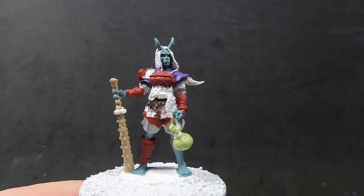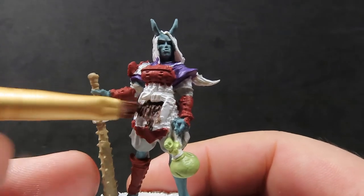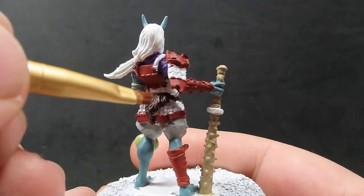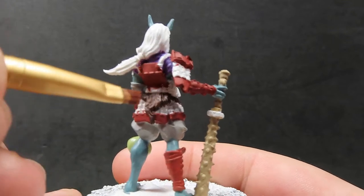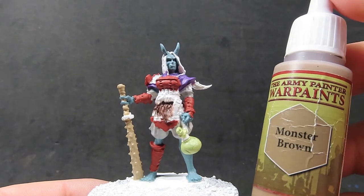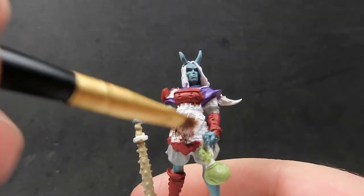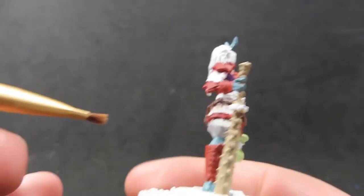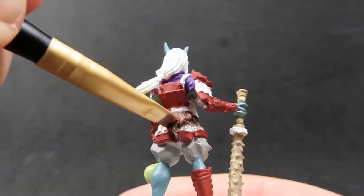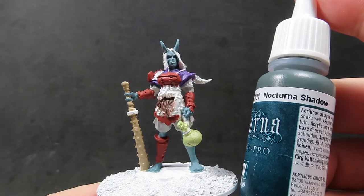Once we have that picked out, we're going to come in with some mahogany brown and give a quick dry brush over her fur pouch around her waist, using a very small dry brush. I'm also going to use monster brown as well, which is an even lighter brown, just to add a little more variety — again using the very small dry brush to help avoid detail we don't want it getting on, focusing it onto those areas.